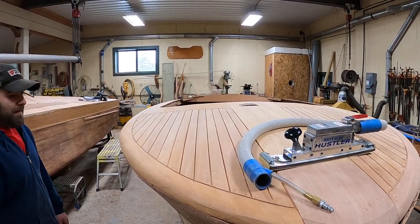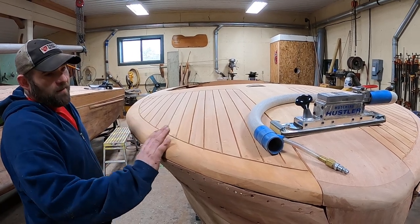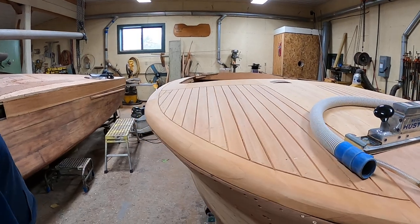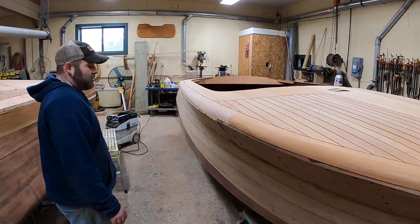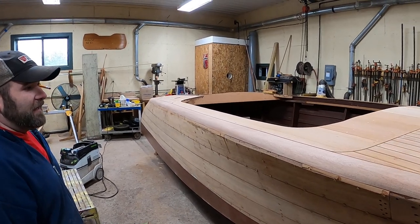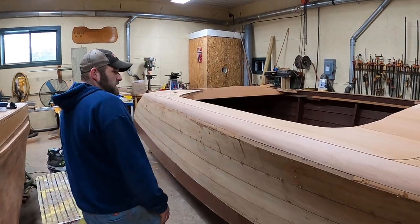The only thing we have left is we had to put on these two front planks. So we'll be able to finish all of our covering boards, get those all fared flat and ready to go. We are very, very close to being able to final sand this and finally get some coats of bleach on it so we can start our sanding process.